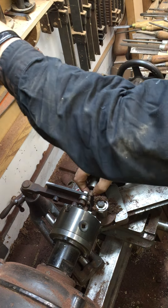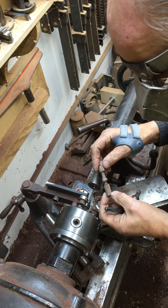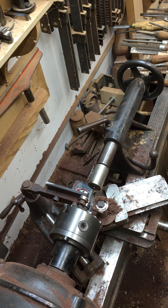And that's it. There's the turned baluster. I'm ready to go.